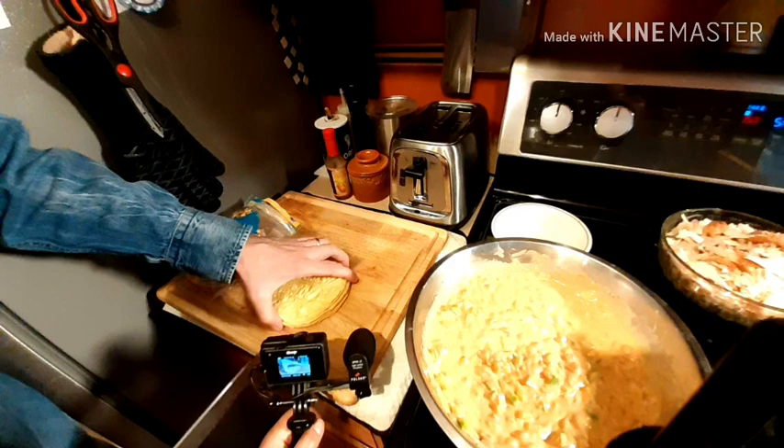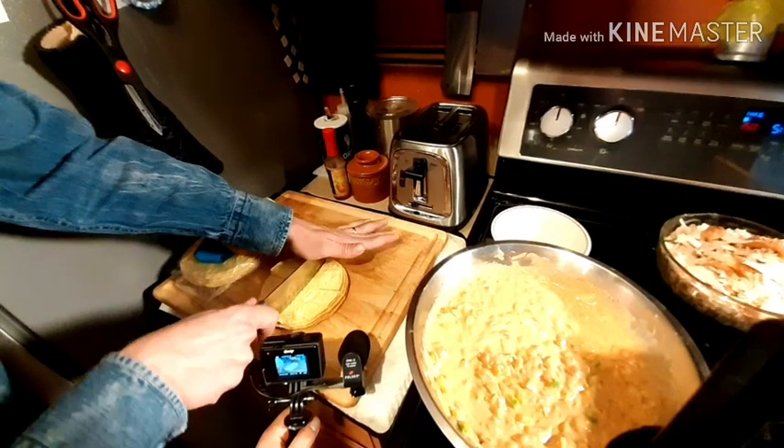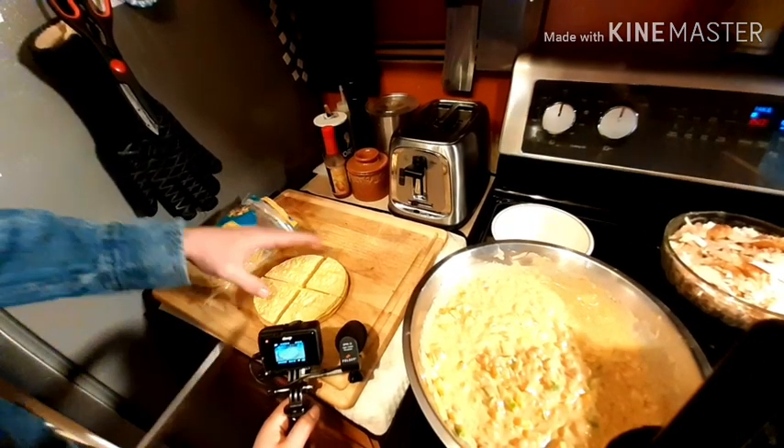Okay, we're going to cut these corn tortillas into quarters — half one way, half the other way — and we're going to make little triangles.